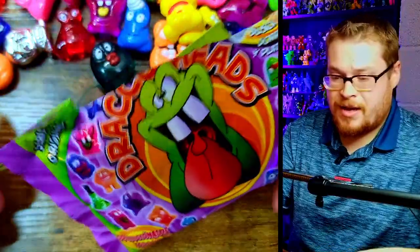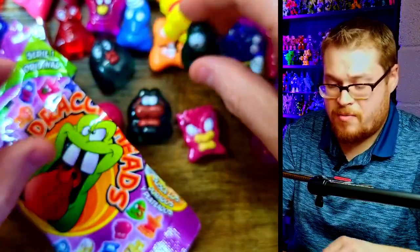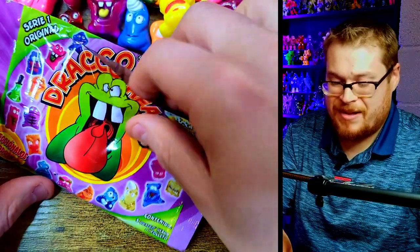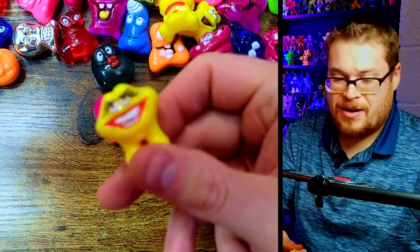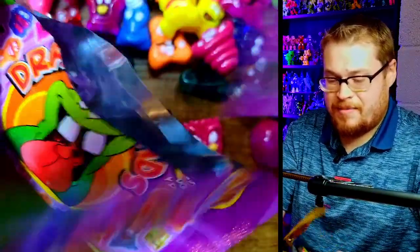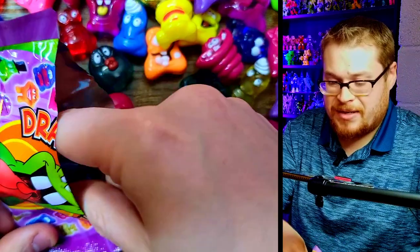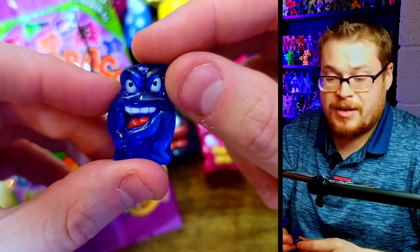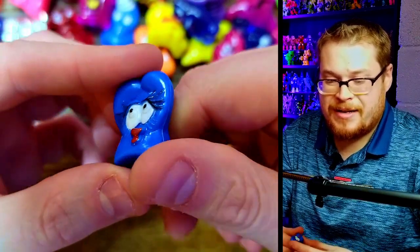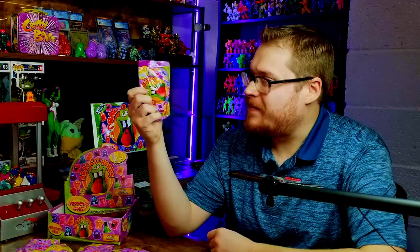We've only got three packs left and we need to find Draco before the video ends. Let's go — bada bing bada boom. There's our little cool springy dude, I dig him a lot. And then we've got kissy lips again — I think we've gotten three of this one in yellow specifically. Next pack — muscle man again, big round and bulky. And then a little cool side-smile character, and our last one is the gross blue one I don't really like — another triplicate.